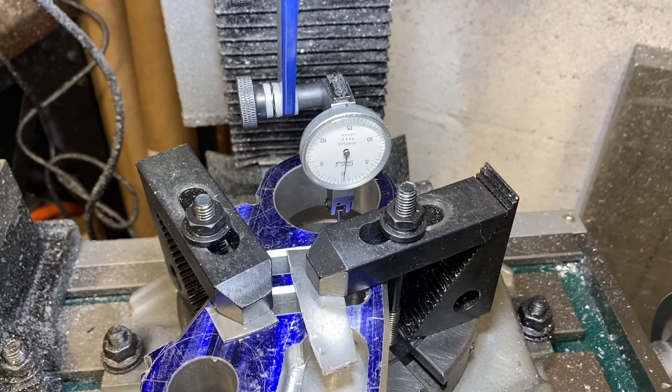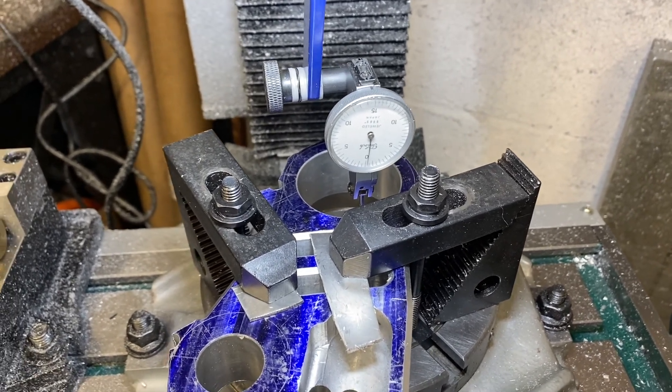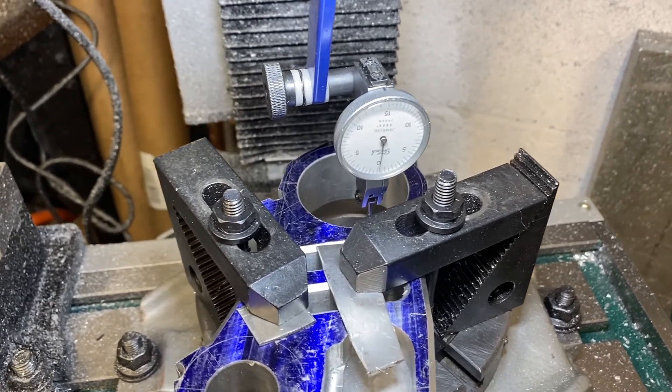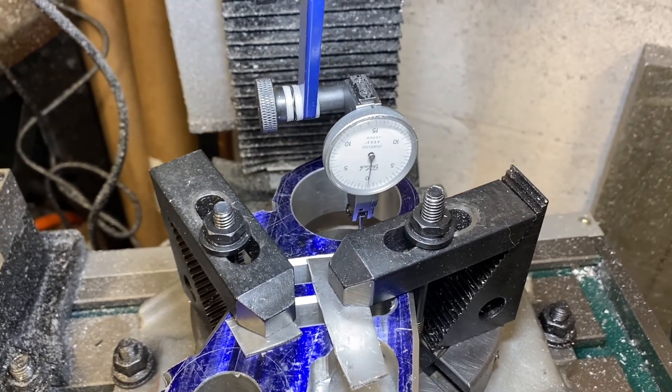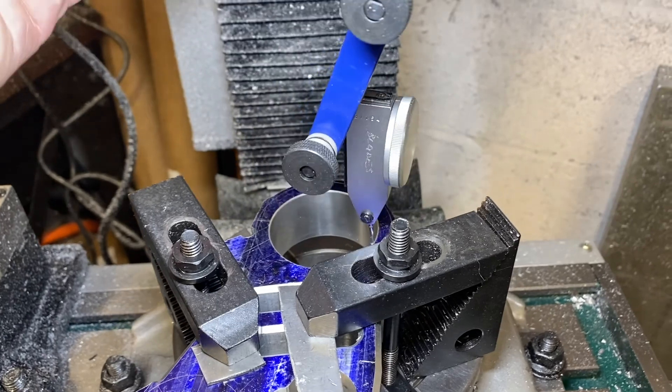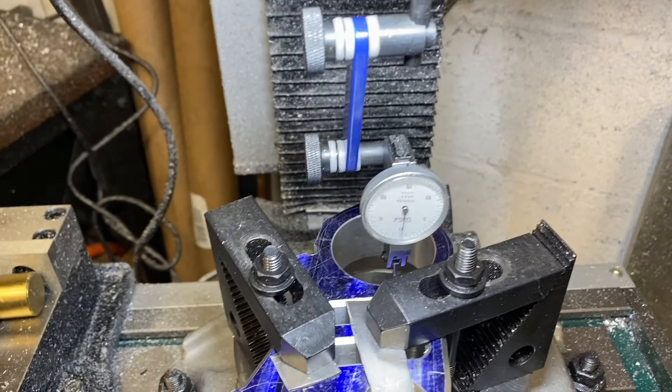I think this is the setup for milling the radius on the fork tube holders. I did some work off camera because no one wants to sit there and watch you futz with a fixture and a dial indicator for two hours. But I got it running reasonably true, and I think it's good enough to cut these radiuses. Let's try it.